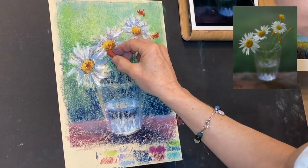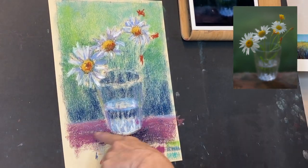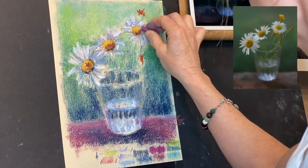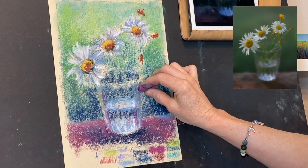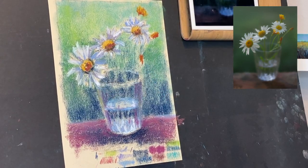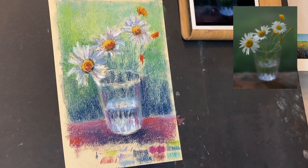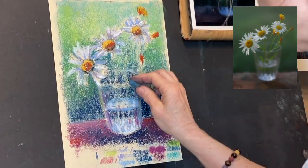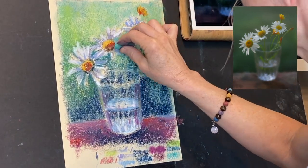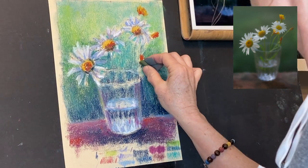Even on non-sanded paper you can get some pretty bold color results. Medium to hard pastels are better to use especially at the beginning stages when working on non-sanded paper, because there's not much tooth to hold the pastels and you don't get much layering. It's best to use harder pastels to get down your basic values and colors first, then you can use softer ones — if you haven't over-layered — to get brighter color. The Elizabeth Mowry set is a great medium-hardness pastel for non-sanded papers.